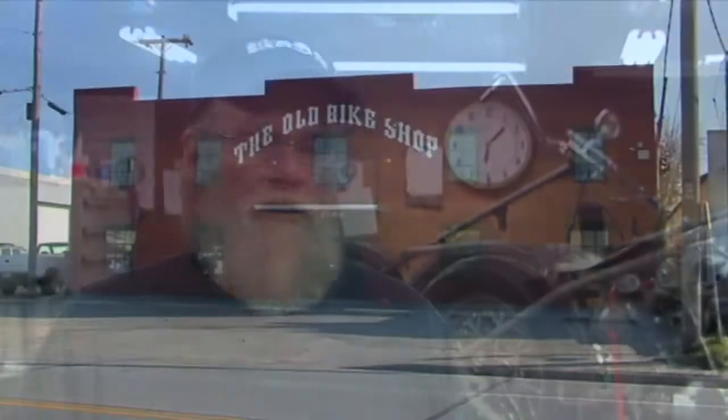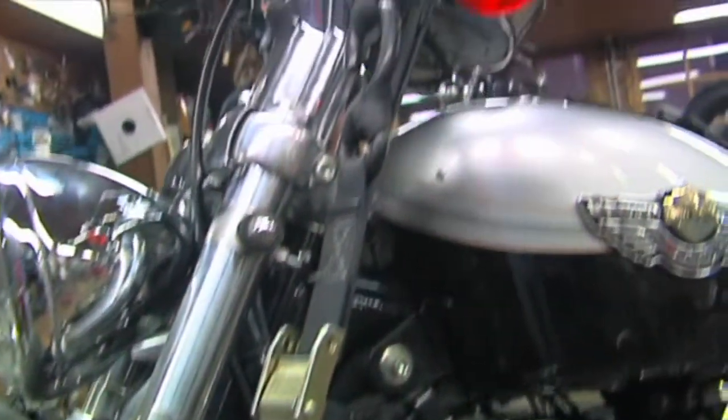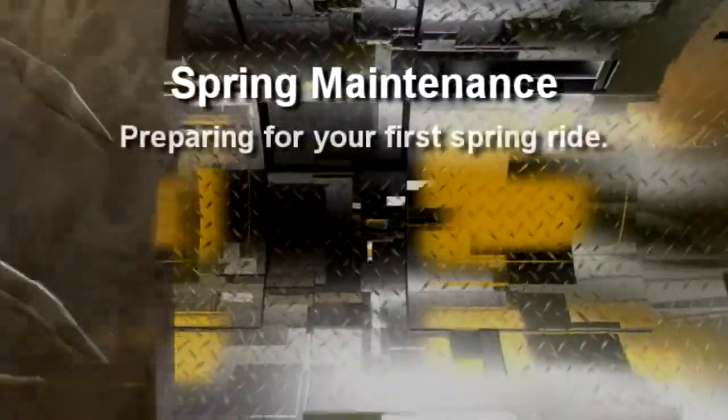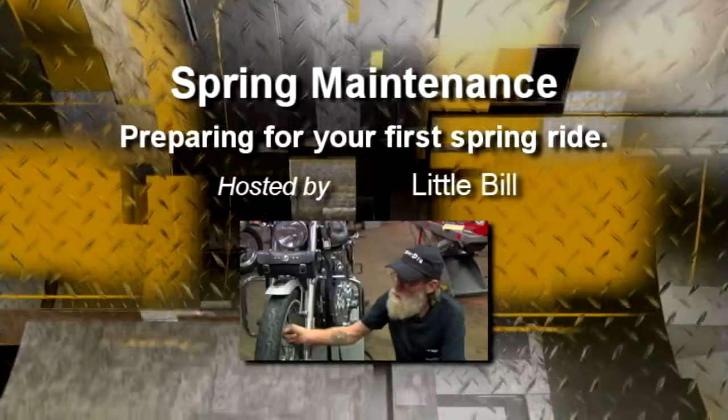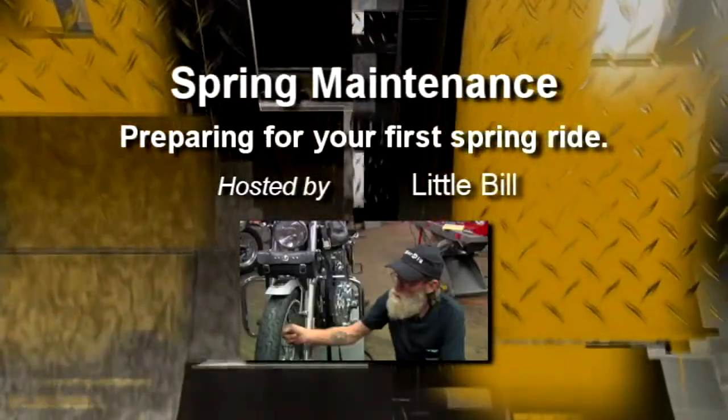We're here in the old bike shop today to get a scooter ready for the first spring ride. I'm going to use this 2003 Sportster. All the rest of them are a little old-fashioned, so you guys that own those old ones already know what to do. This is actually for the novice that's only owned a motorcycle a year or two and really doesn't exactly know what he's got to do to get out there and ride safe.